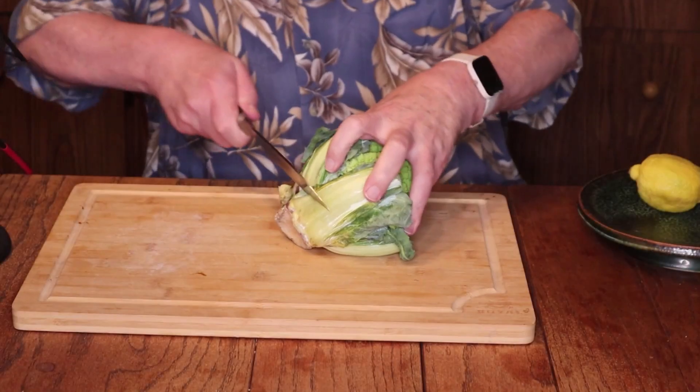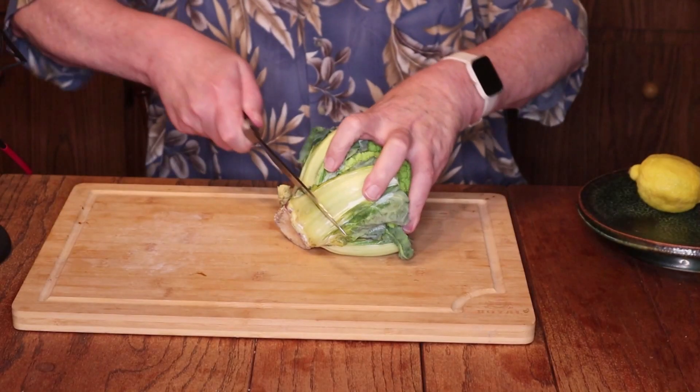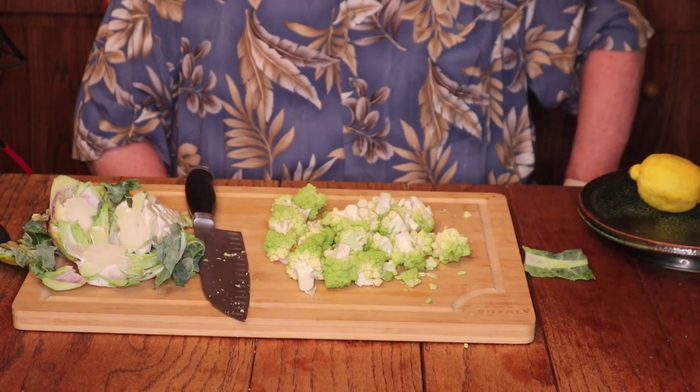A word about knife skills — I don't have any. I have essential tremors, meaning my hands shake. Sometimes a little, sometimes quite a lot. My goal in chopping vegetables is to keep my bodily fluids where they belong. But it's important to know that if I can do this, you can do this. Take your time, be careful — you can cut vegetables up and live through it.